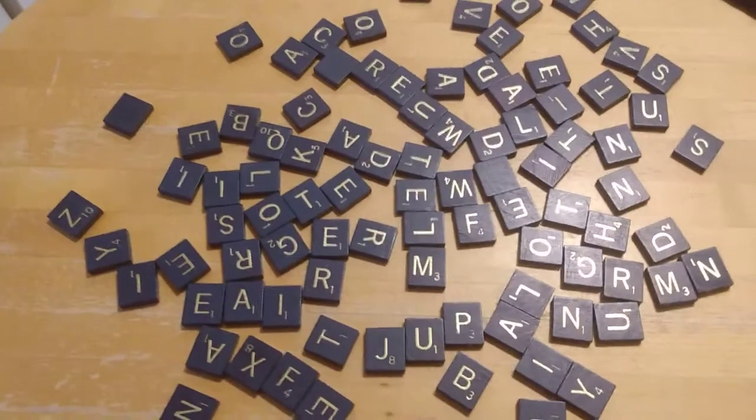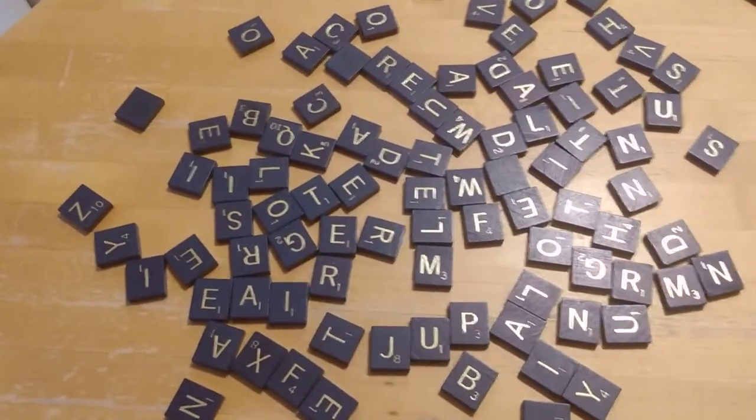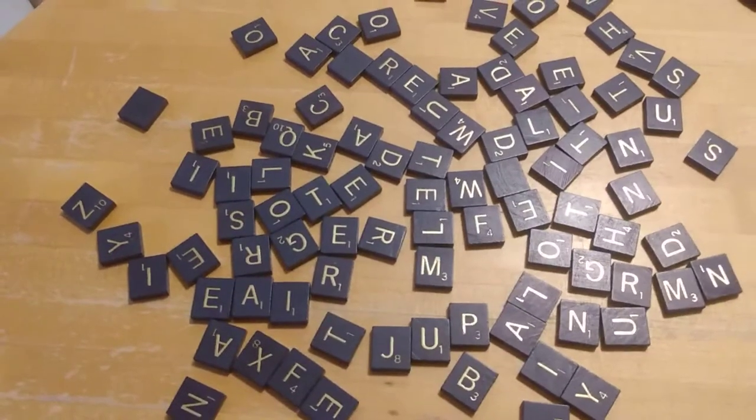And now that I've been home, I can't always find someone to play with me. So I've been playing a lot of solo Scrabble — playing Scrabble by myself — and I want to show you how.